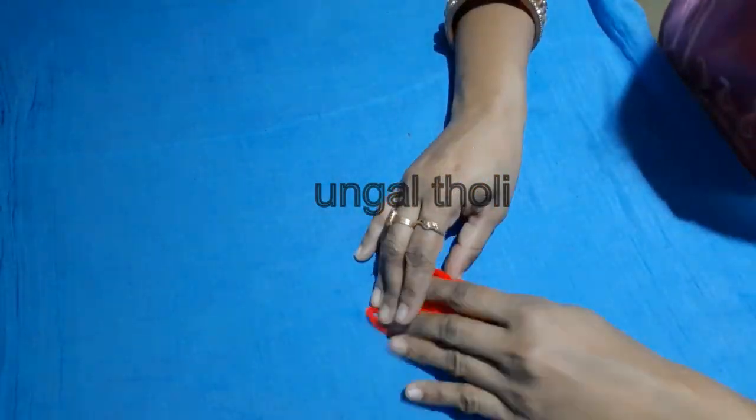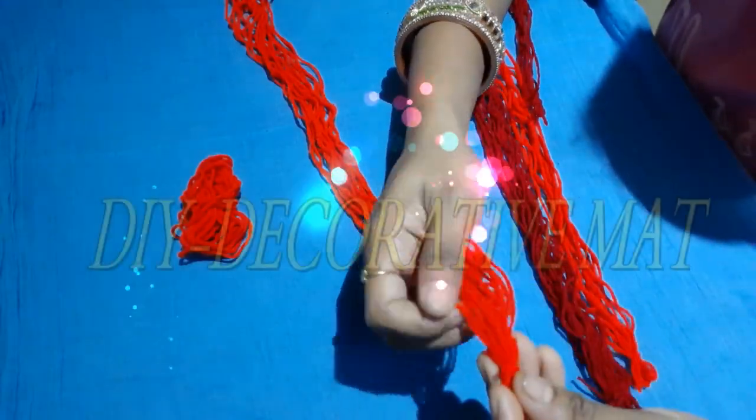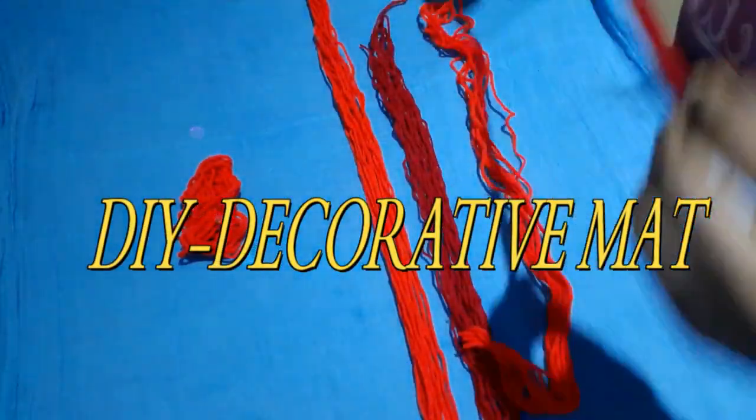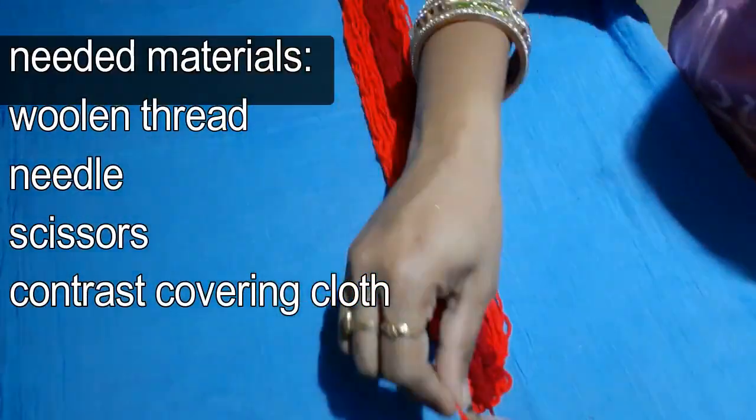Hello friends, we are talking about a hand decorative mat in this video. Let's see how we can do this decorative mat.